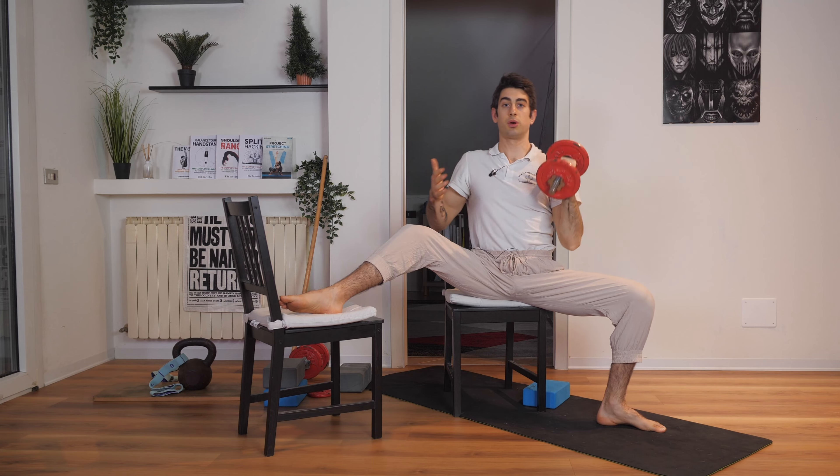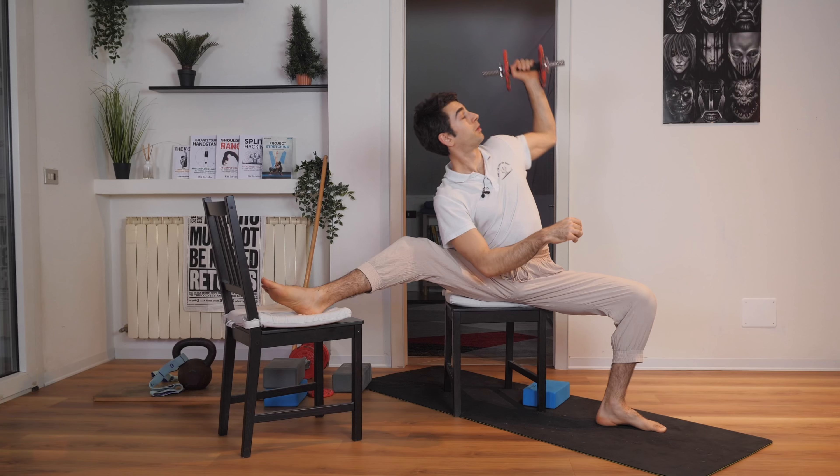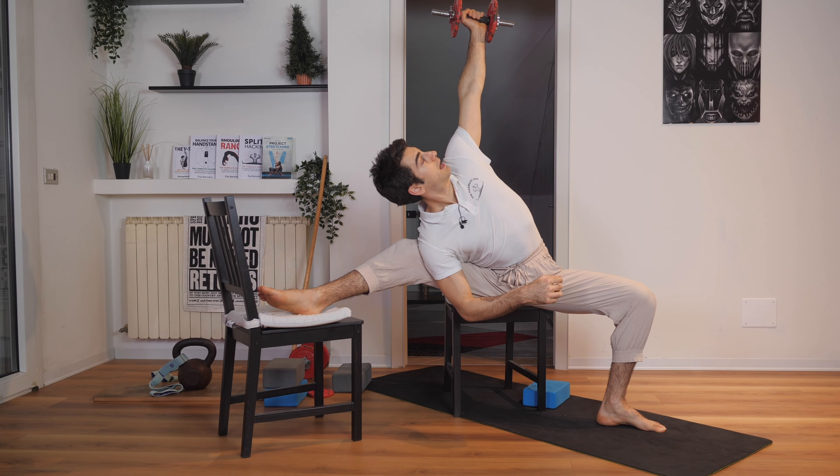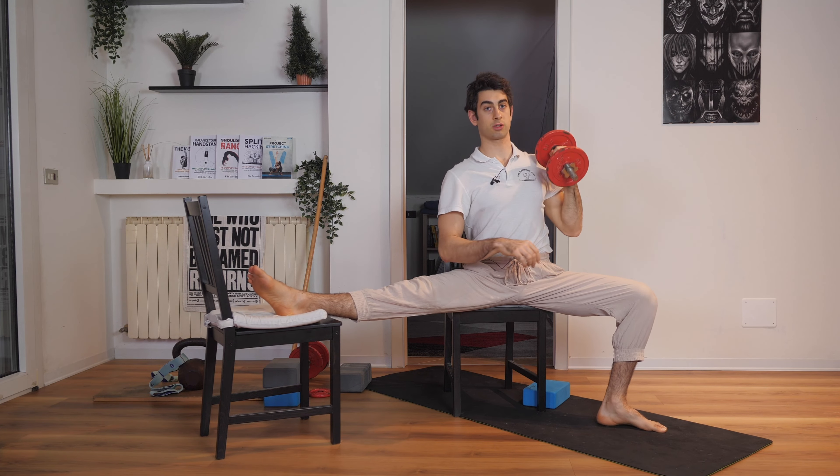If you can touch your leg with your trunk, you slowly straighten the leg more — slowly, not entirely — until you can do it also with your leg straight.